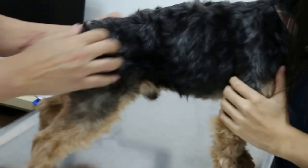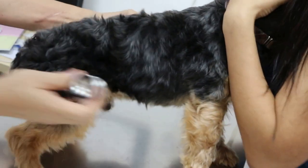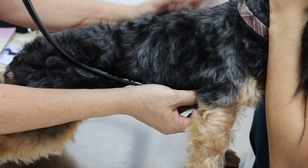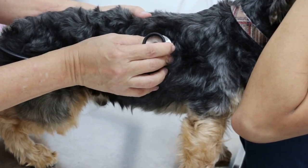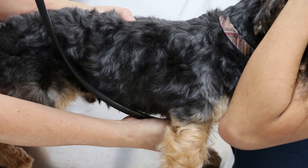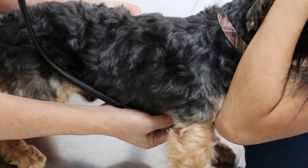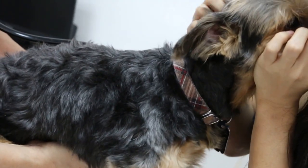Now I will check the heart and the lungs. The dog has been walked and there is no fever. On the left side there is a murmur. The lungs are okay. No coughing.